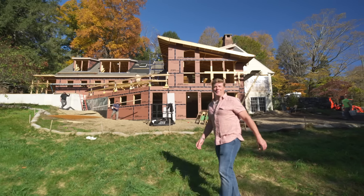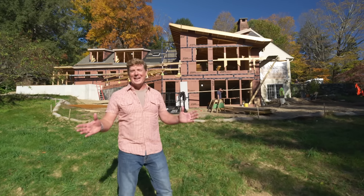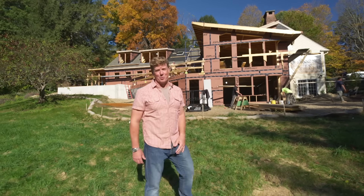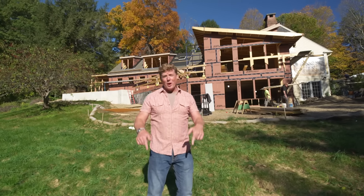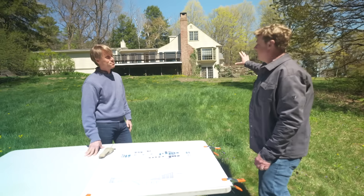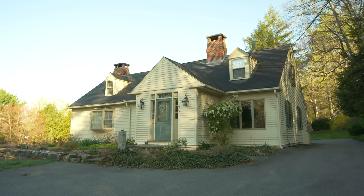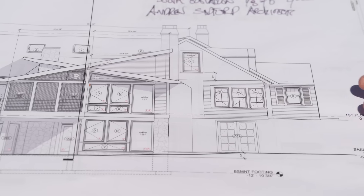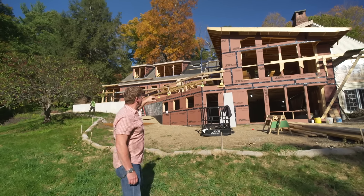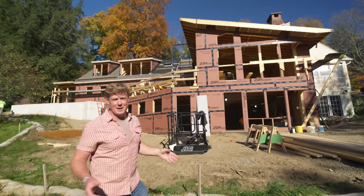I'm Kevin O'Connor and welcome back to This Old House and to our Concord Cape built back in the 1880s — which, let's be honest, it does not look much like a cape anymore. About six months ago our architect Andrew Sidford talked about a traditional cape out front and a big modern addition off the back, and there she is with all those intersecting roof lines, big walls of glass, and a lot of industry that goes into making it.